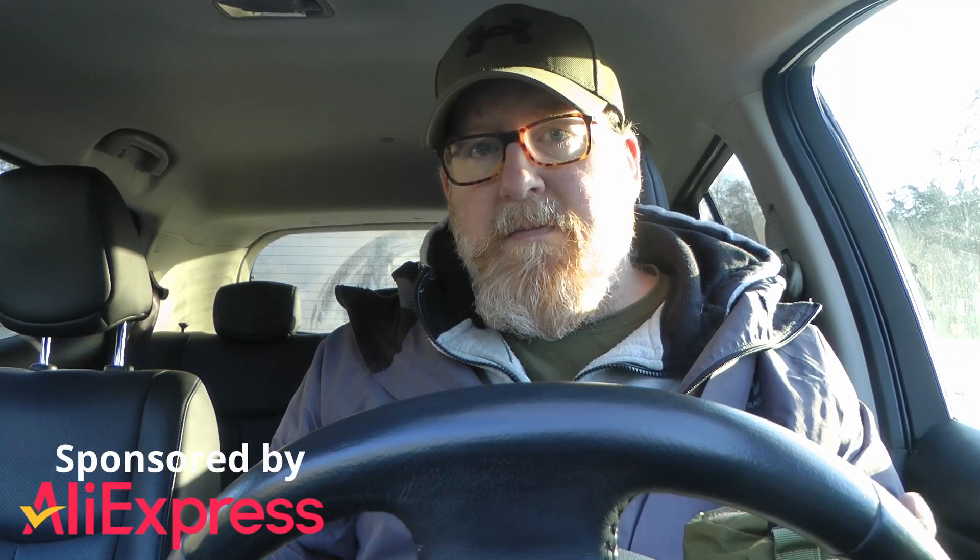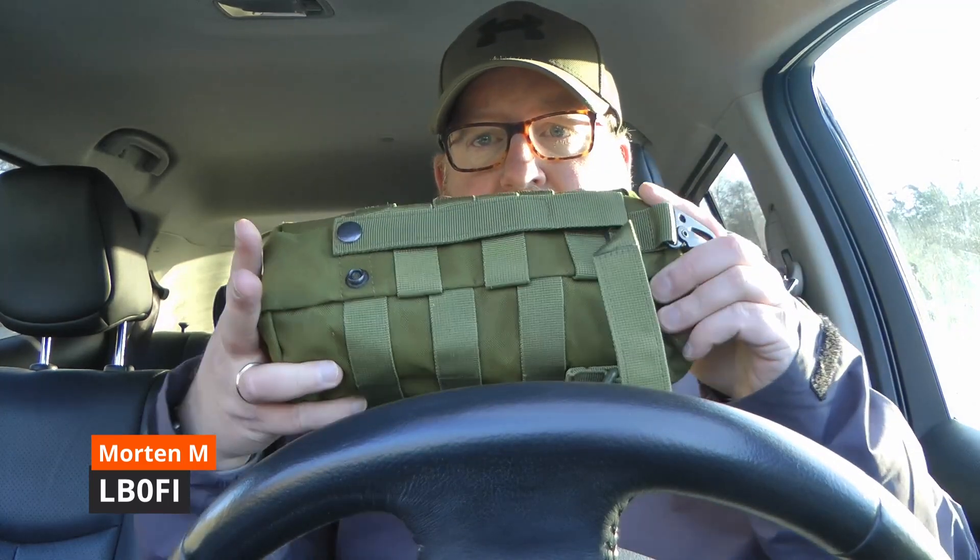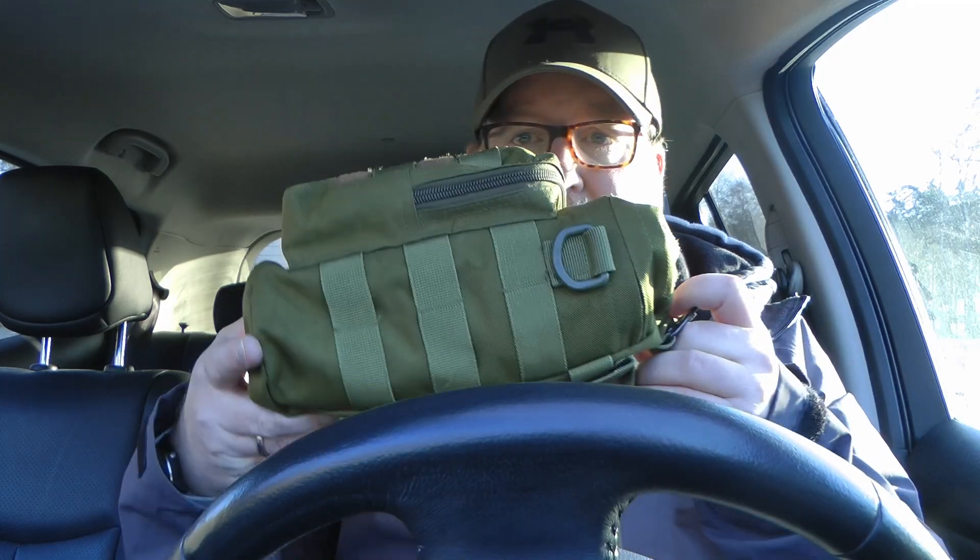Hi and welcome to LB0 Fox India Norwegian Ham Ventures. I'm Morten LB0 Fox India and I got a new really compact QRP kit, and believe it or not, everything you need to go portable is inside this Mali water bottle pouch. So how about we get this open and see what's inside, and then we'll rig up and see how it works.